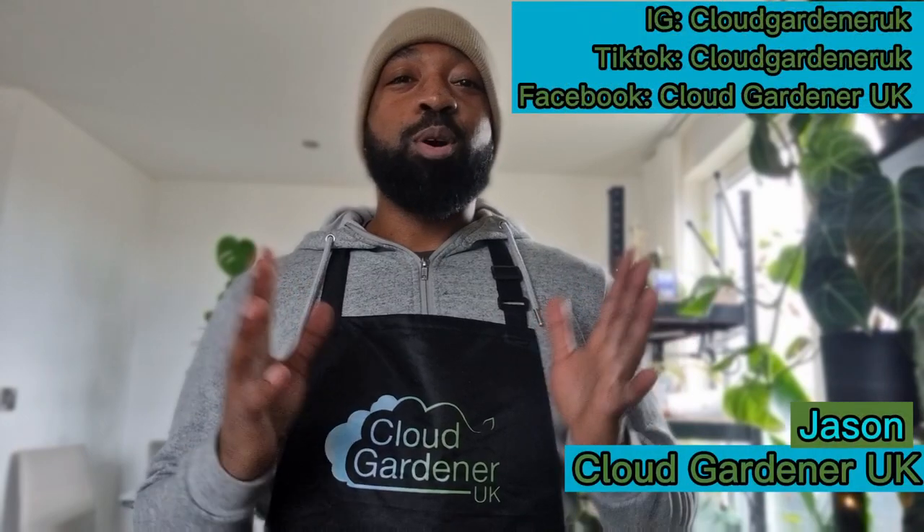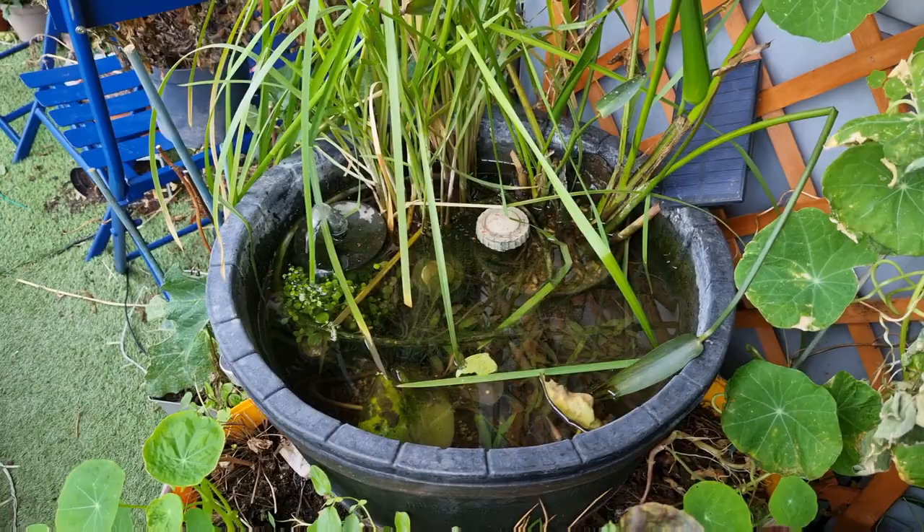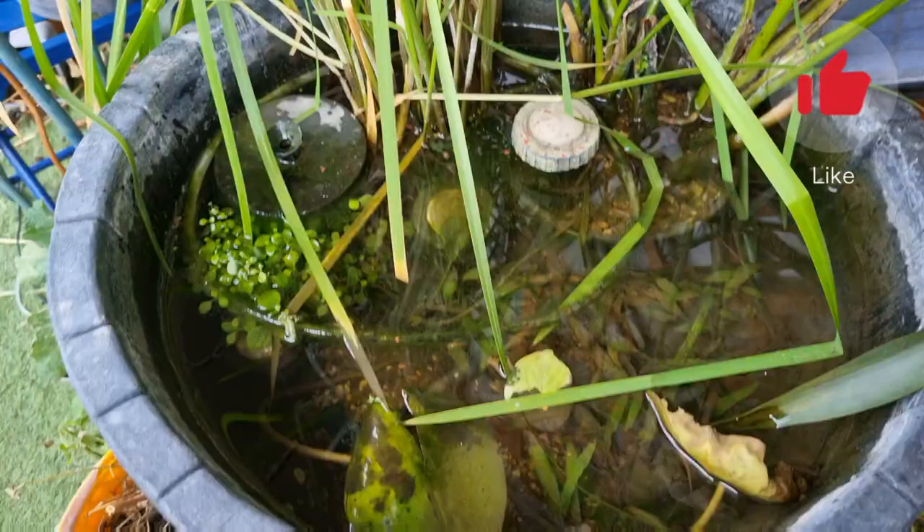Welcome back to the channel. Today I'm taking you out onto the balcony garden for a harvest. First, time to feed the fish — as you can see I haven't kept up with pond maintenance, it's pretty low so I definitely need to top that up today. But other than that the fish are doing super well and super healthy.